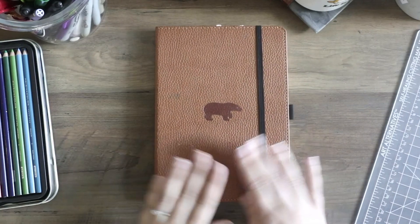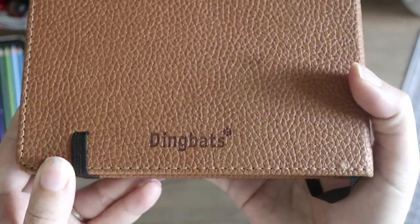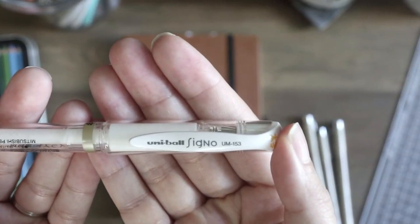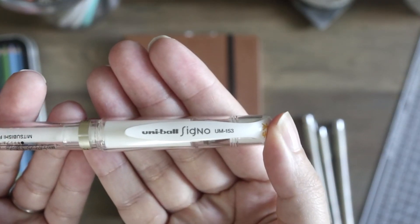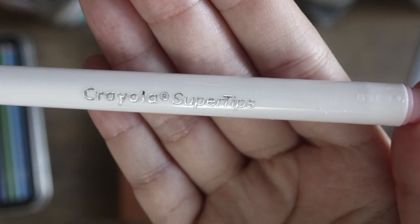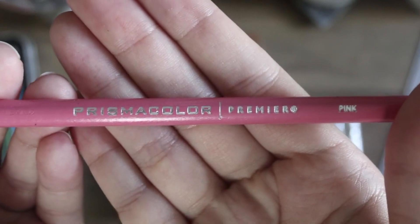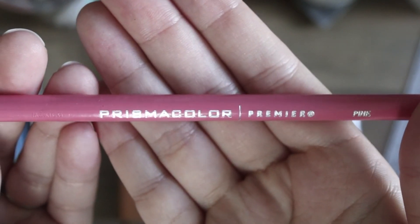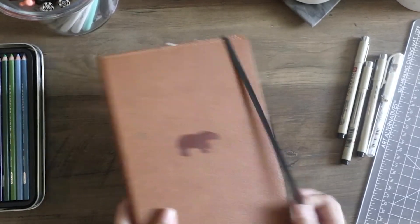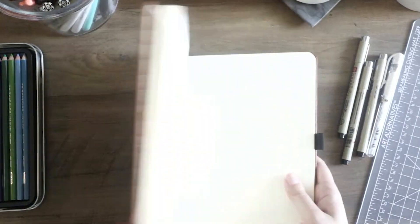So getting right into things here — this is my Dingbats journal. You guys know it, we love it. Great company. I use these Micron pens, and if I'm using the white gel pen it's going to be a Signo pen. And my Crayola Super Tip Washable Markers — super fantastic, y'all know I love it. And this month I decided to get frisky and use some of these Prismacolor color pencils I just got. I'm really excited to use them.